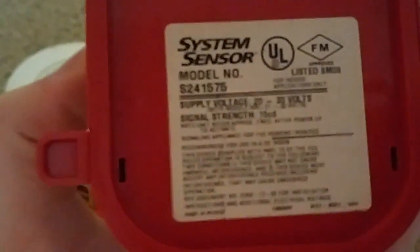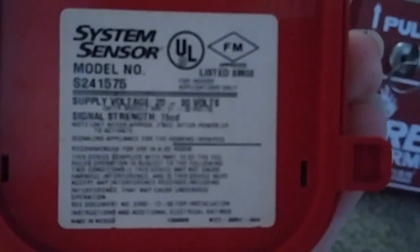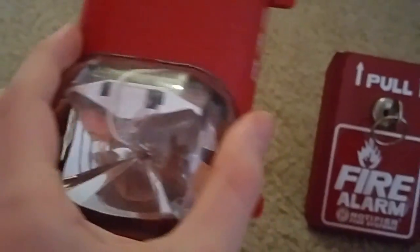The second device — we have a System Sensor. That's a smart number on it. System Sensor 24-1575 candela. It's 1575 candela — a Spatwork remote strobe.